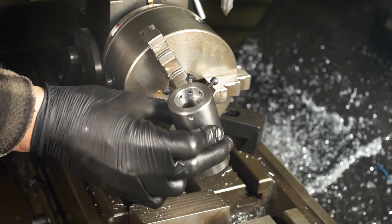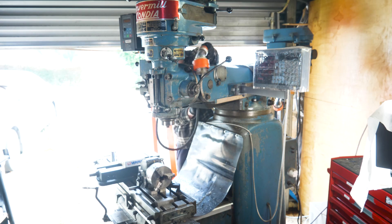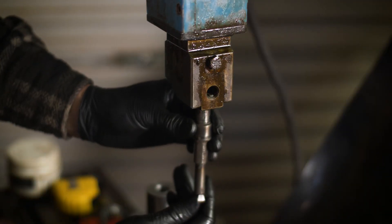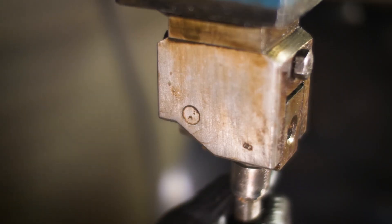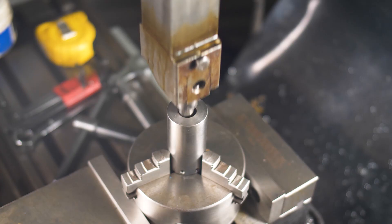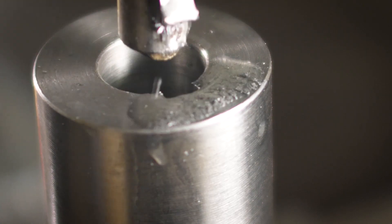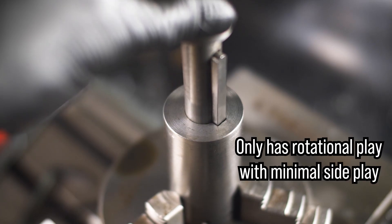I now need to make an internal keyway in the body — this could be a challenge. Luckily this mill came with a slotting head and it's probably time I tried it out. There is what looks to be a clapper box on this slotter which, innuendo aside, prevents the tool rubbing on the return stroke. I adjusted the screw to allow a bit of movement but didn't want too much as the bore is fairly small and I didn't want to crash my tool if it moved excessively. It was then a simple process to slot the part and the result was an excellent sliding fit.